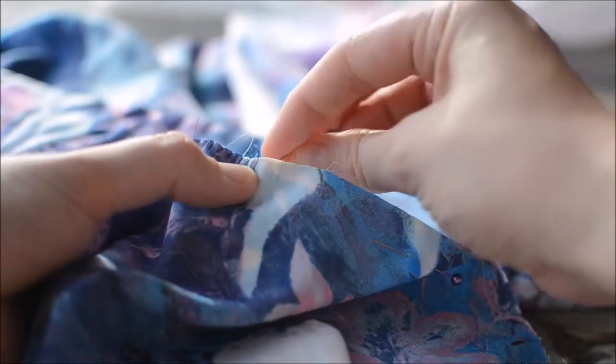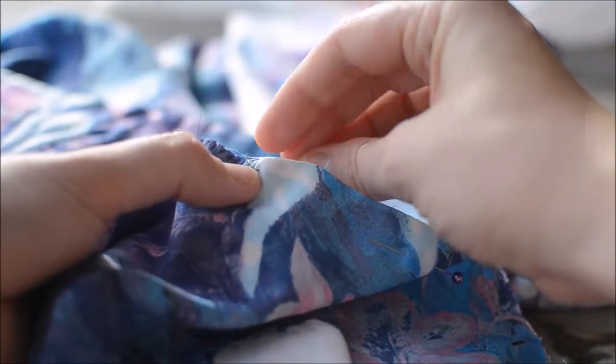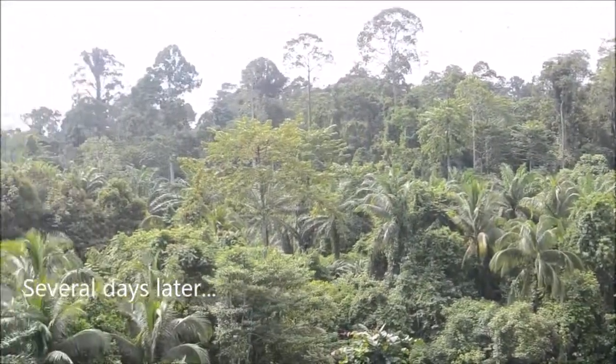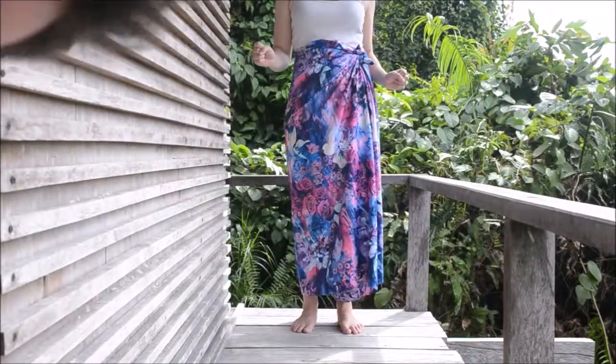If I had a sewing machine I would probably French seam this fabric, but instead I went for a slightly messy over-edge stitch to stop everything fraying. This took a while, but a couple of days later — ta-da — I had one finished sarong.